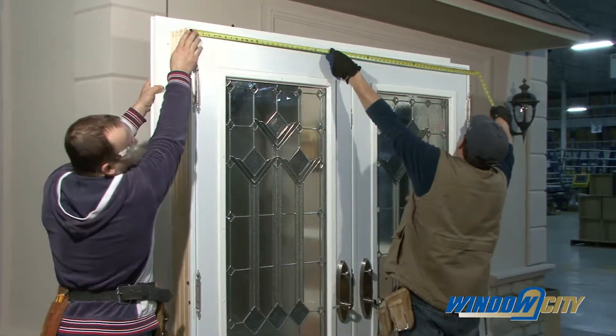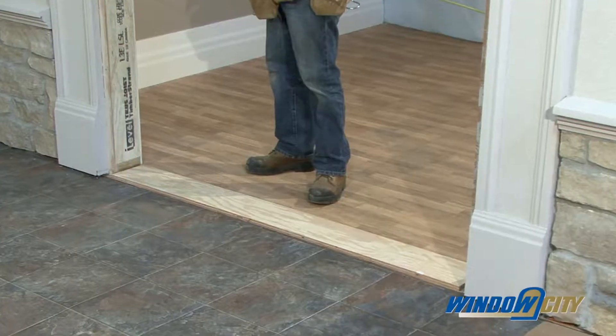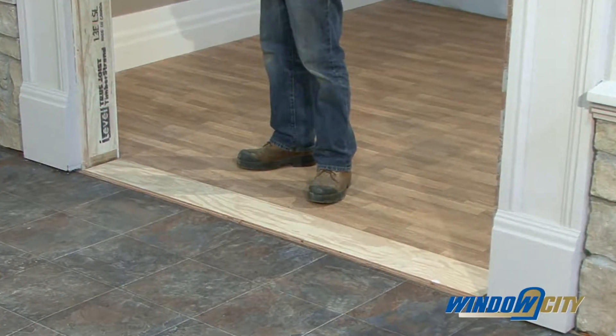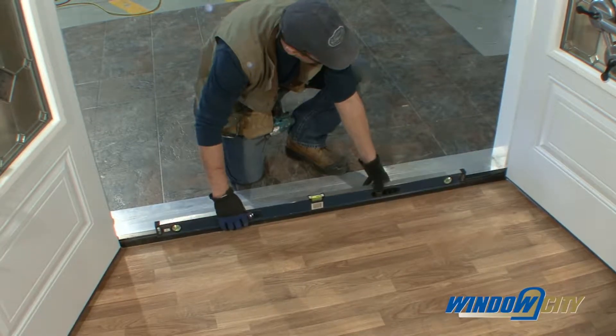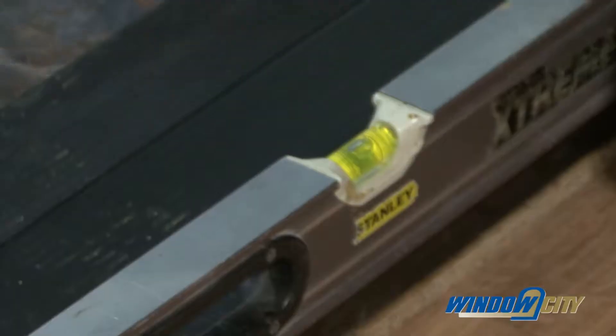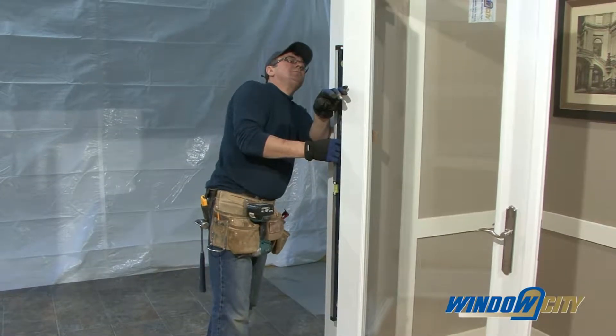Measure the door prior to installing and check it over fully. A solid and level subfloor is essential for a proper door unit installation. Do not proceed until the subfloor is both solid and level. Also, check that the opening is level and perpendicular.